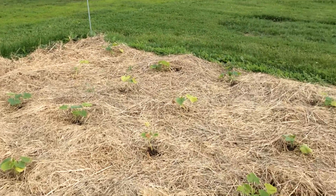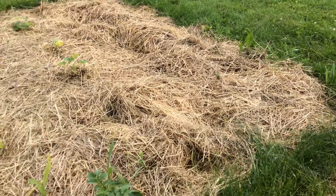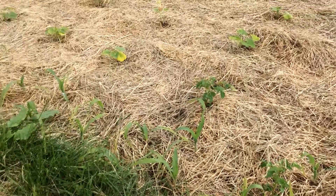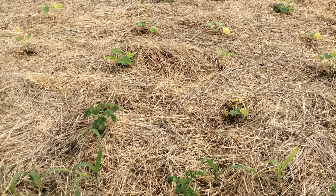I'll try to go around so you can see the whole thing. That's it — that is the squash garden for now, or the deep mulch garden, I'll call it now.